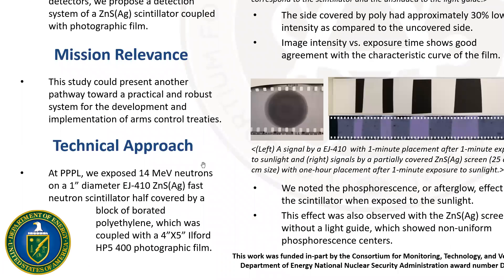As a preliminary experiment for this concept, at Princeton Plasma Physics Laboratory, we exposed 14 MeV neutrons from a DT generator to a one-inch diameter zinc sulfide neutron scintillator and a photographic film.